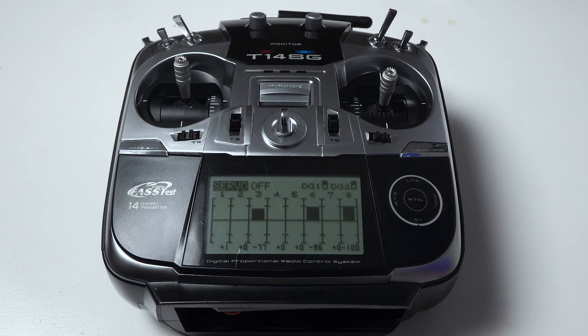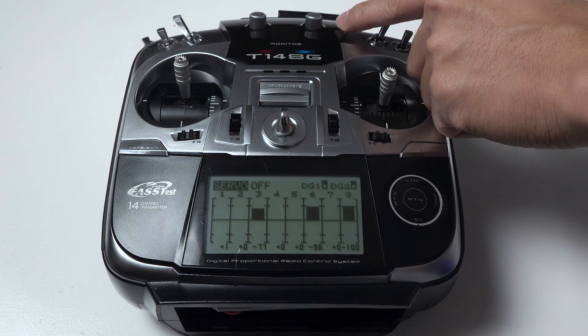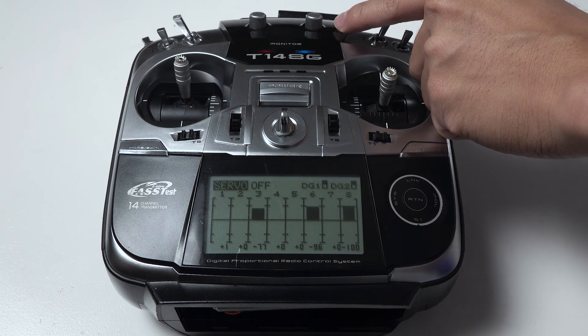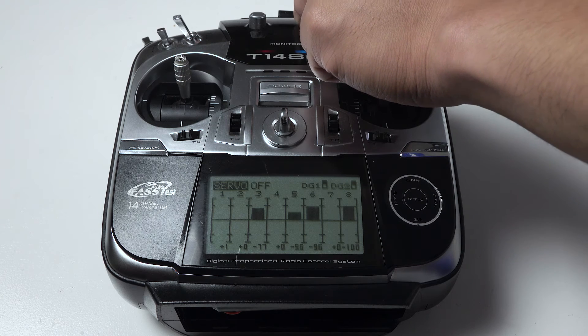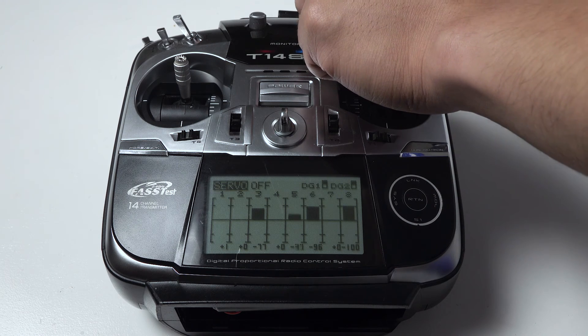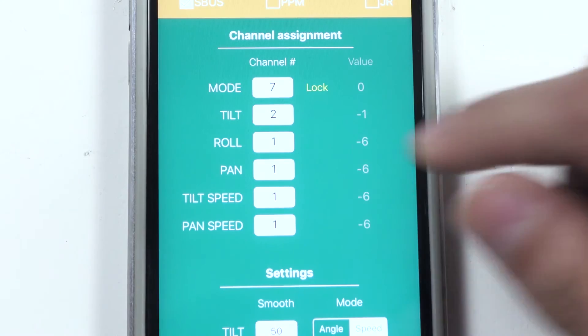Next we will do for the roll. I need to assign the RD channel in this transmitter for roll axis, and I will rotate this channel. The transmitter shows me that this is channel 5, and I will input channel 5 in the app.